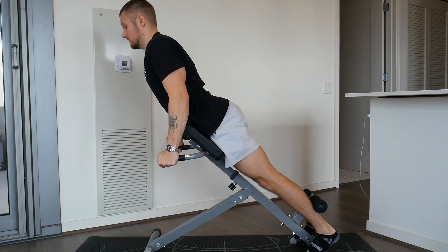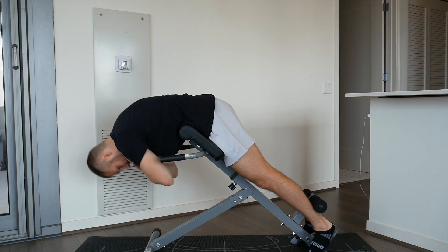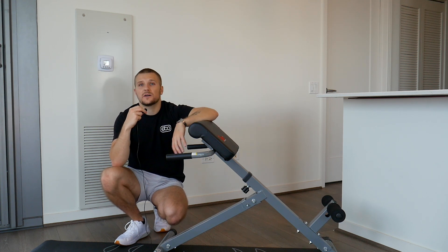Keep in mind that these progressions may take months to build up to, so don't try to rush into this. This thing is super targeted and isolated, which is great, but you don't want to jump in too quickly. Work on the floor exercise first until you build up strength and confidence in your back, and then eventually you can jump on something like this.